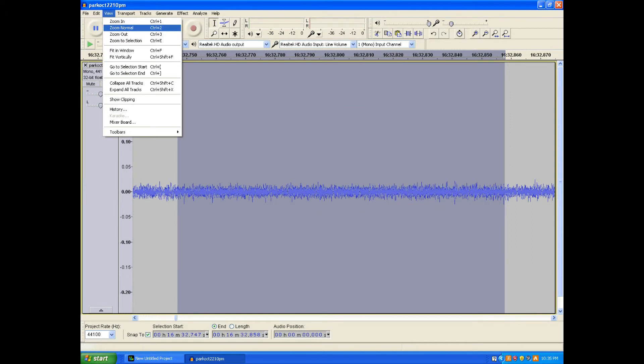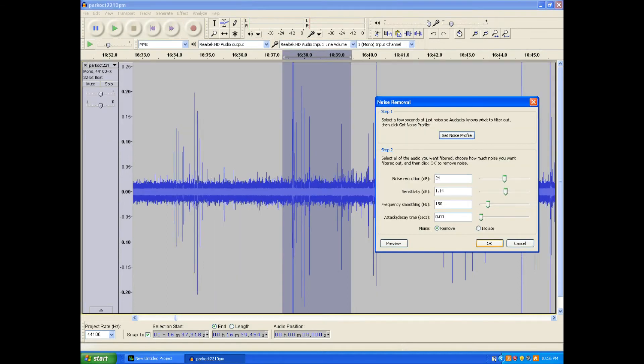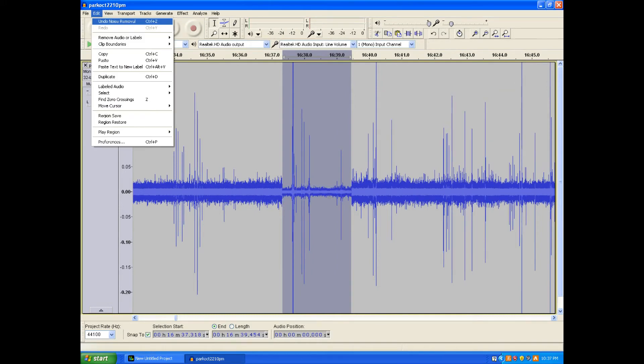Select View, then Zoom Normal to see the recording track normally. Now marquee a short part of the recording with large lightning strikes to test the noise profile. Go to Effect, Noise Removal, and click OK. If the noise profile is good, the lightning burst should only shrink in height by half at most, and the thick band of noise should become much thinner.